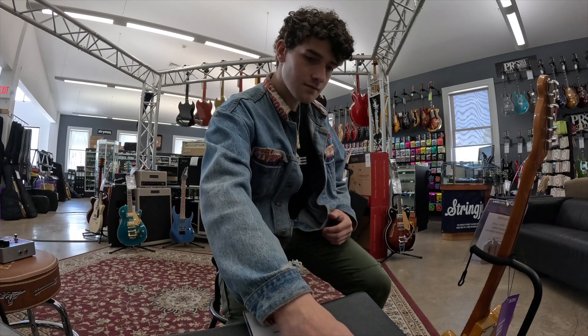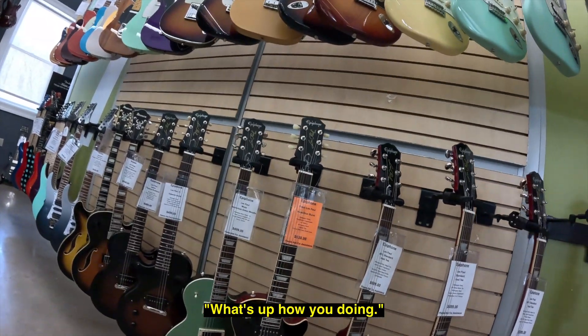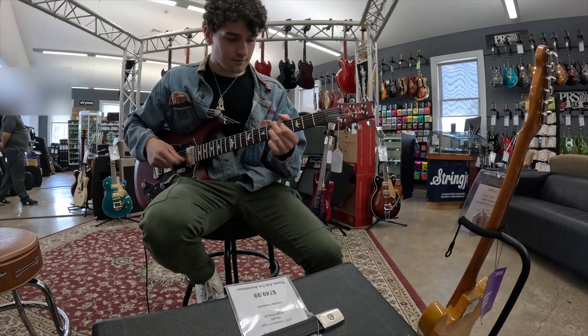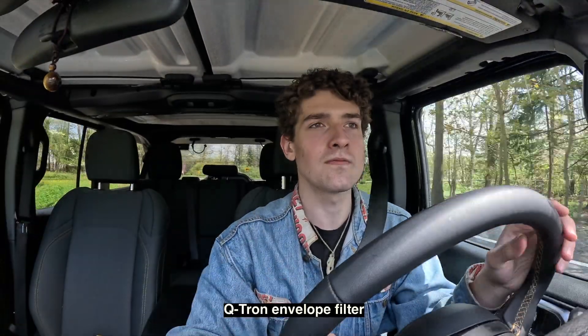Do you mind if I try out a pedal? The Q-Tron? This place was getting a bit too hot. If I had called ahead to these shops and said I'm bringing nutrient agar to test for bacteria, I guarantee they would have turned that down immediately. I ended up swabbing one PRS, one Telecaster, and one Q-Tron envelope filter guitar pedal.